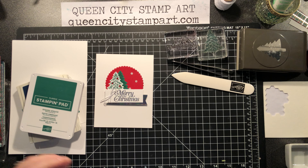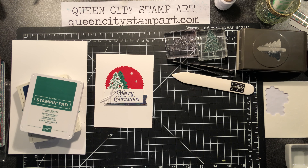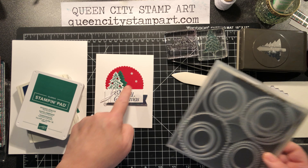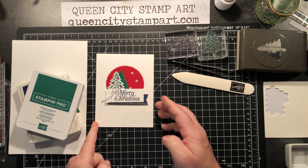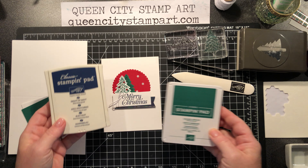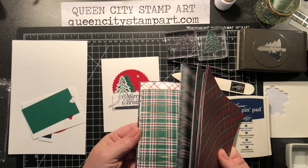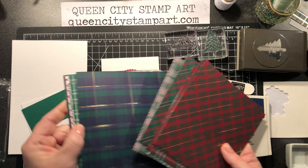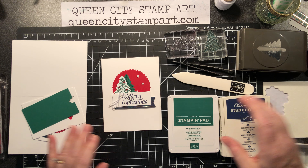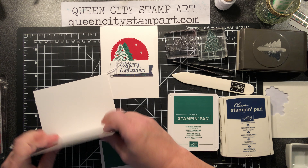We're going to move on to the crafting. Today we're using the Perfectly Plaid stamp set — specifically the tree and the Merry Christmas stamps. We're also using the layering circle framelit dies; I used a scallop and a solid circle to create the real red portion of the card. The ink pad colors today are Shaded Spruce and Night of Navy. I incorporated Night of Navy because I'm using one of the papers from the plaid paper packet, which has some Navy in it.